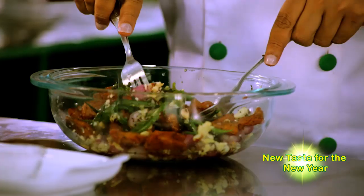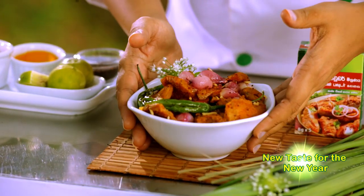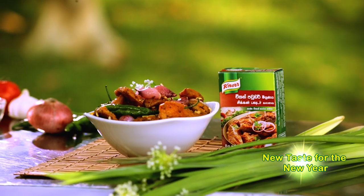Add the fish and toss to coat. Add a dash of excitement to your table with fish moju. Wishing you a flavorful New Year!